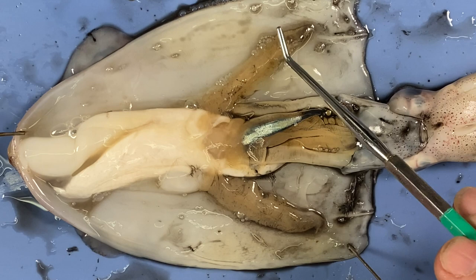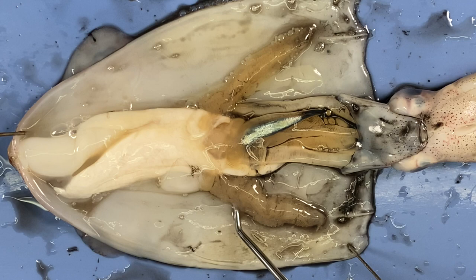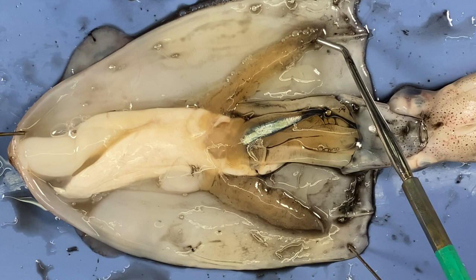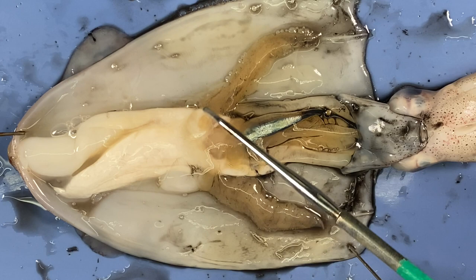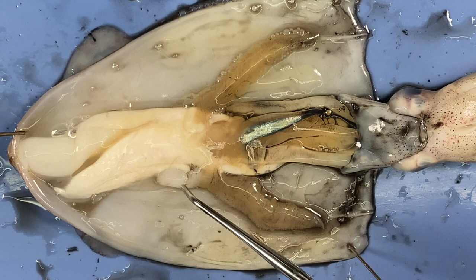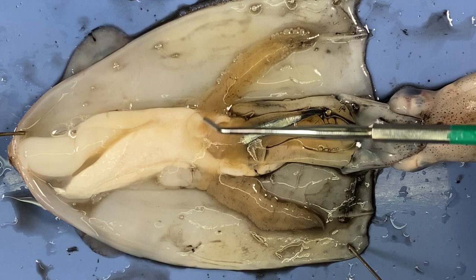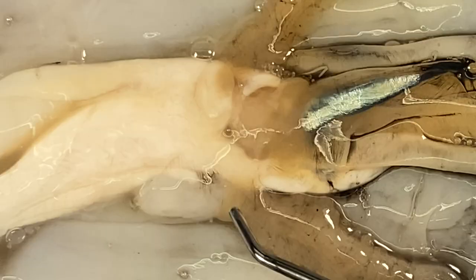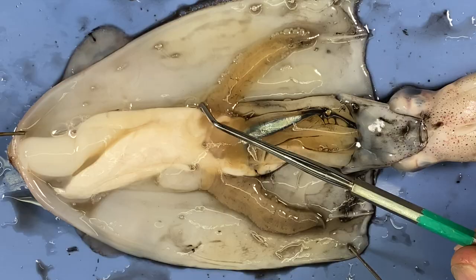Along the gill there's a thin white line — that would be a brachial vessel. They have a closed circulatory system: blood stays within vessels and needs to go to the gills, where deoxygenated blood absorbs oxygen from the seawater, then circulates the rest of the body. At the base of the gills there are two brachial hearts. I can't easily see them here, but they're generally at the base of the gills — one just there and one just there — pumping blood along the brachial vessel to the gills.